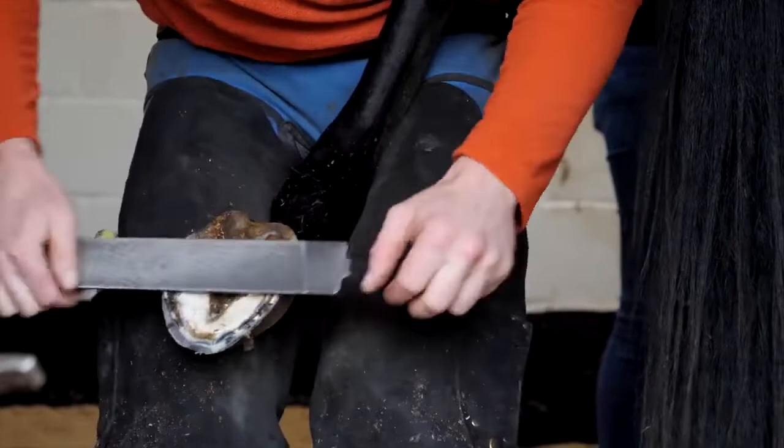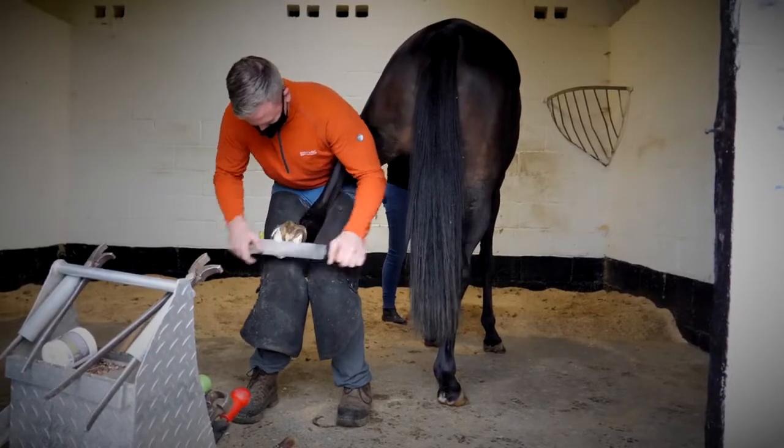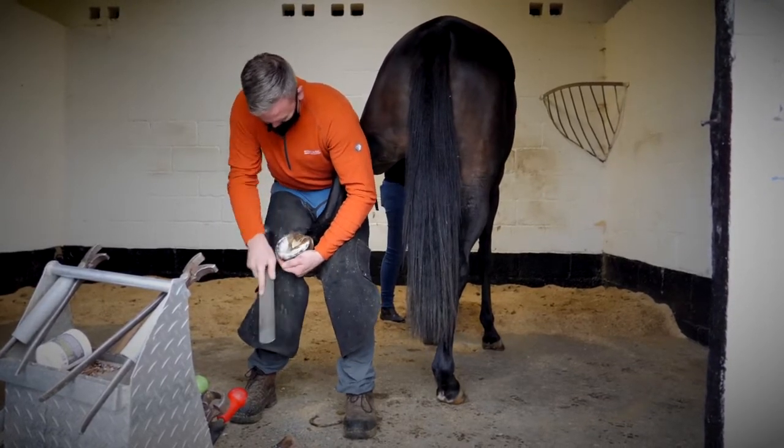This is just rasping the foot to get it level. We obviously can't use a spirit level on a horse's foot, so we have to balance the horse's foot up by eye.